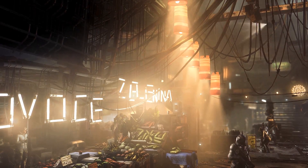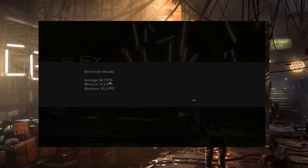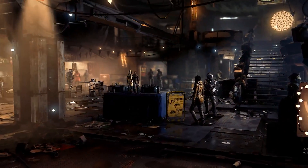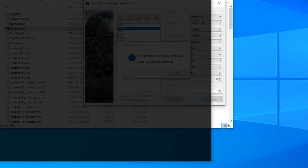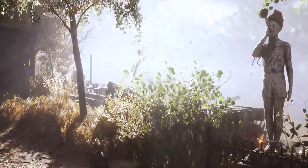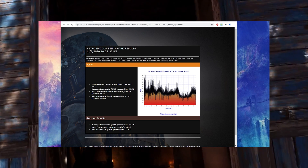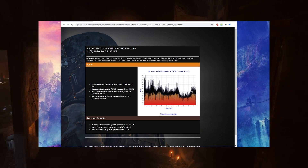I'm going to use 4K for all tests except Metro Last Light, and of course everything on ultra maxed out. Here we see the average FPS of 64, a minimum of 51 and maximum of 85. The minimum is important here because that's where you're really going to feel the dips. Onwards to Metro Exodus. Metro can be heavy because it uses RTX as well as many things happening at once, so that's important to know.